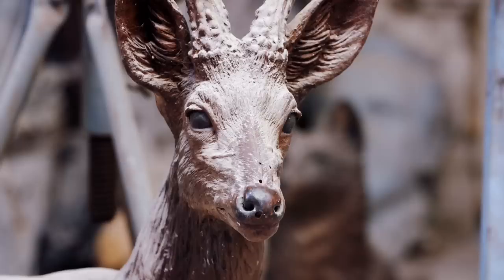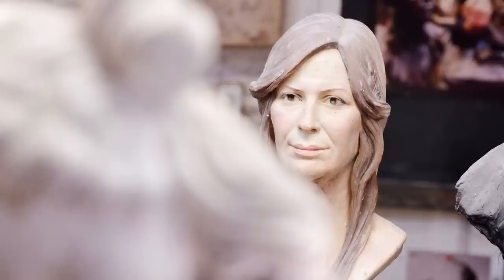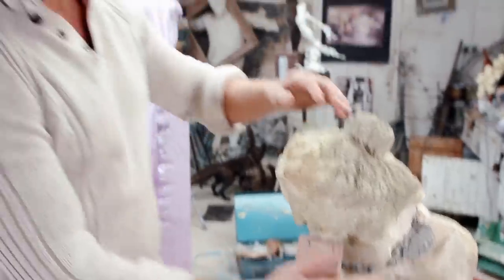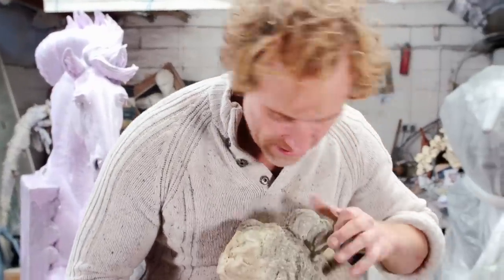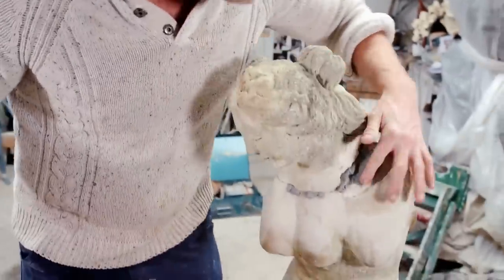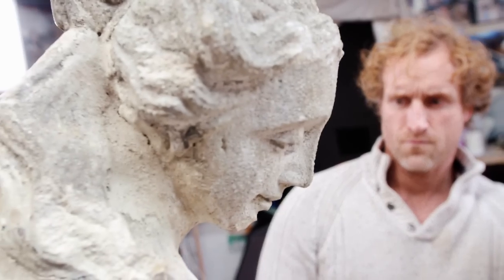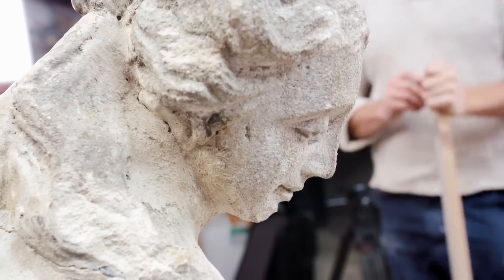Now all we have to do is wait. It's nice and set now. Brilliant — yay, it stayed on! It's totally transformed it now. The head's back on her. There's something so charming about her face. It's helped me understand what needs to happen with this figure.